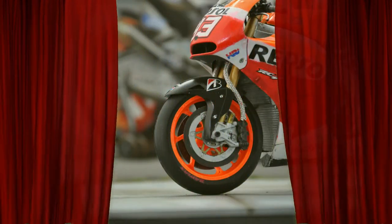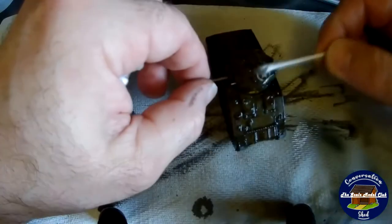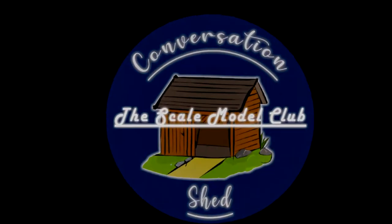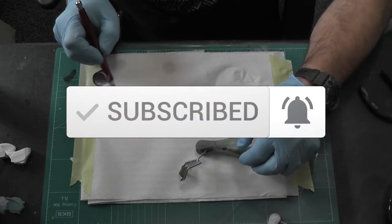Hello, welcome to the Scale Models Club. This week's show we paint Sammy's Reptile Honda. Good luck everybody, hang on for the ride. Hello everybody, welcome back to the Scale Models Club. Make sure you like and subscribe, push that notification bell.